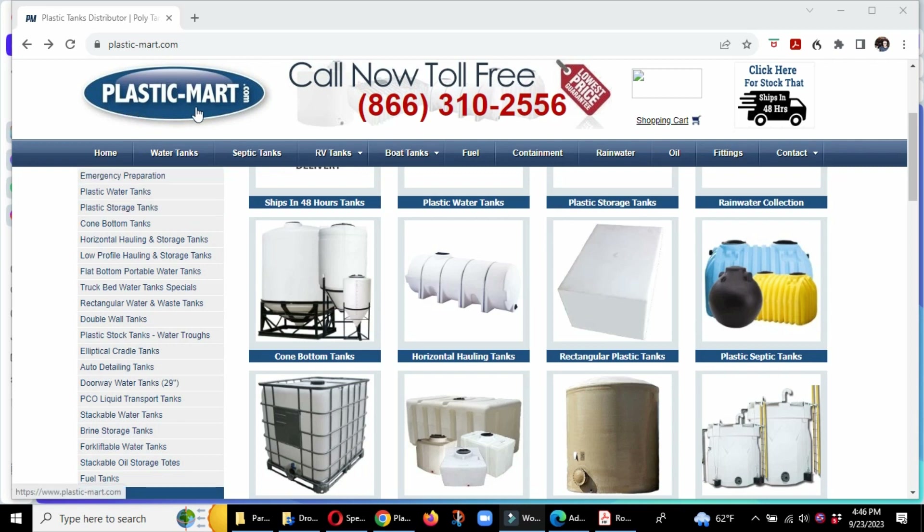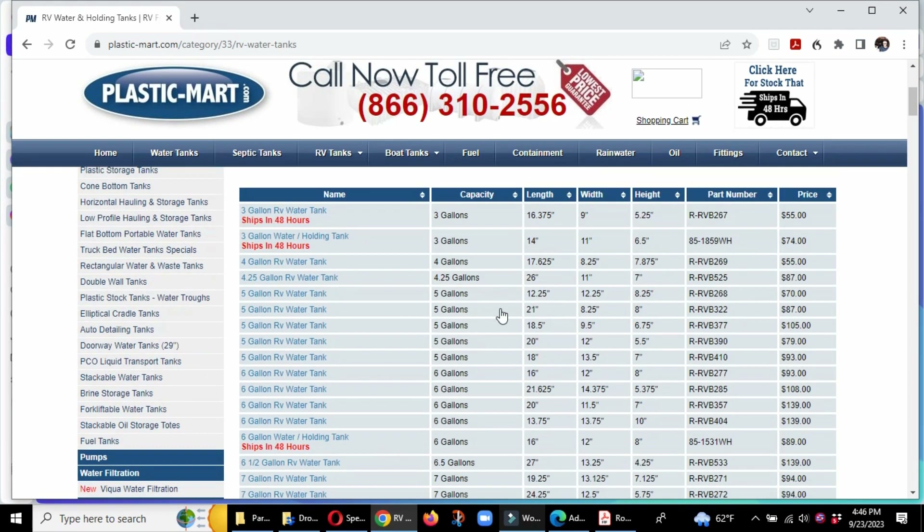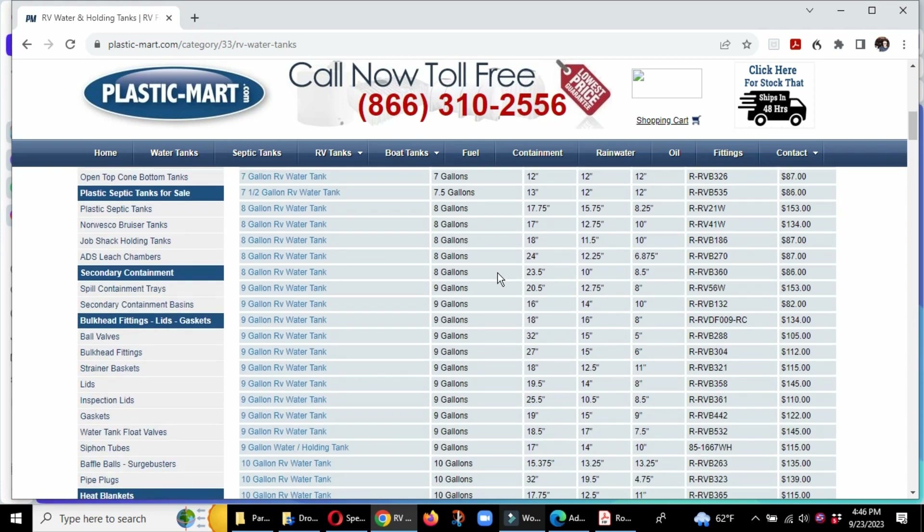I went to plasticmart.com, went to RV tanks, and clicked on water tanks. I was looking for a specific one, so I went down to nine gallons and wanted one that was as small as I could possibly make it height-wise. I found this one here — it's a nine-gallon RV water tank, 32 inches in length, 15 inches wide, and five inches high. That was perfect for my purposes.